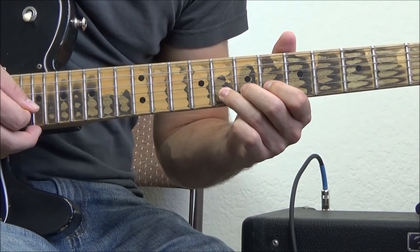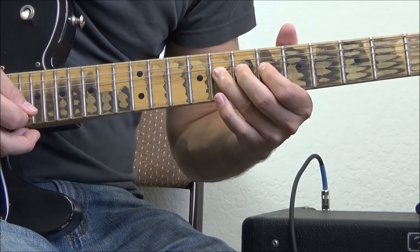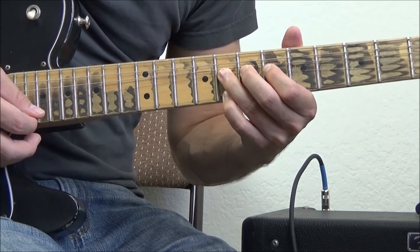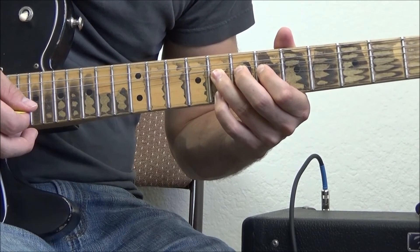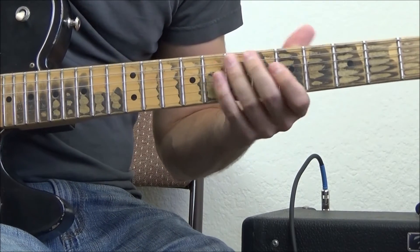We're going to bend this up a whole step again, going to the tenth fret note — going to our A. And with my pinky, I'm going to grab that high E string on the eighth fret as I hit the peak of the bend. And that's the lick, that's all it is.